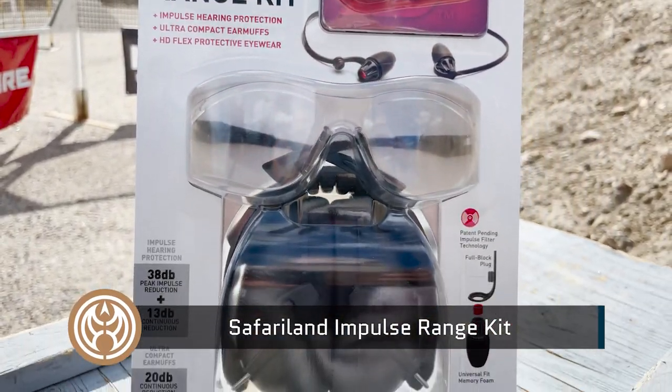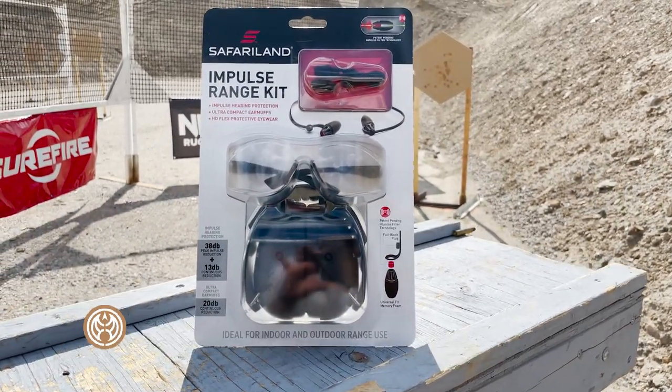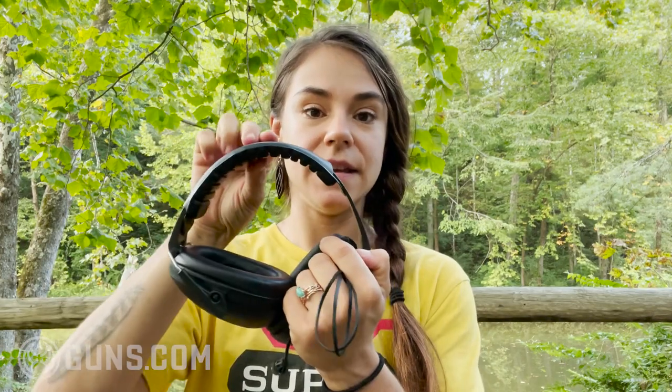The Safariland Impulse Kit is a good kit for someone who just needs something to get to the range — you get earplugs, earmuffs, and eye protection all in one kit. Let's talk about performance starting with the muffs. These are definitely entry level. The headband has pretty thin padding, and even after wearing them for a couple of hours I felt the hard plastic band pushing into the top of my head, and it became uncomfortable.